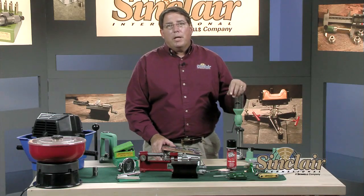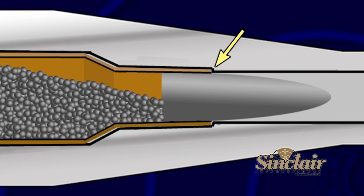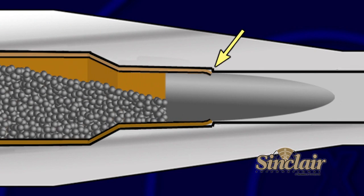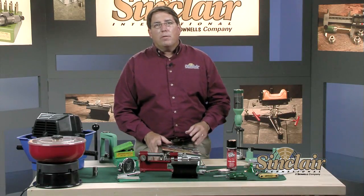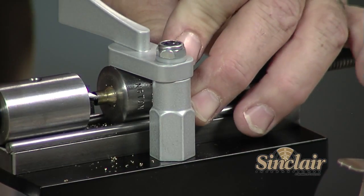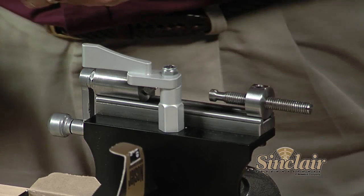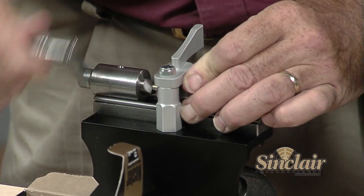You will need a case trimmer unless you are only planning on loading your cases one time. As your cases are fired each time, your brass will lengthen. Your reloading manual will have the published trim length and the maximum allowable length. You must not exceed the published maximum allowable case length, as this is very important to safety. If any of your cases become longer than the maximum allowable length, you can actually crimp the case neck around the bullet when you feed it into the chamber, and this situation will cause dangerously high pressures. The trimmer is used to trim all of your cases back to the correct length and only needs to be done occasionally. This trimmer by L.E. Wilson and Sinclair is one of the most accurate trimmers on the market and uses a tapered shell holder for holding the case. This is my choice for rifle cartridge trimming, especially bottleneck cartridges.